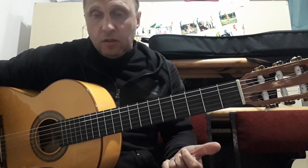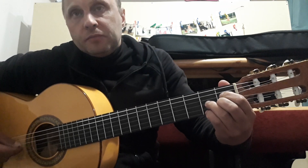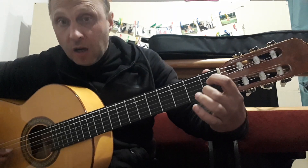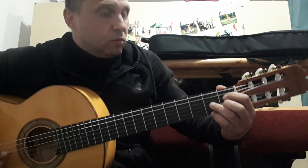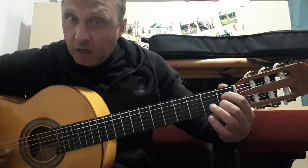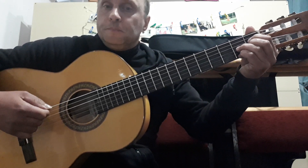Then we will need to change the chord. We play chord D again: 4th, 3rd, 2nd, 3rd, 1st, 3rd. Next chord: 4th, 2nd, 3rd, 1st, 3rd, 1st, 2nd, 3rd, 1st, 2nd. We need to change the 4th string. In the right hand, we do the same: 4th, 3rd, 2nd, 3rd, 1st, 3rd.